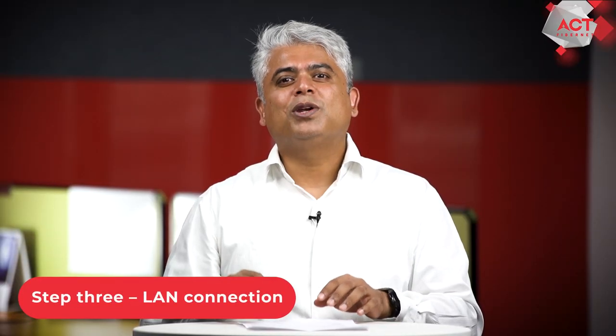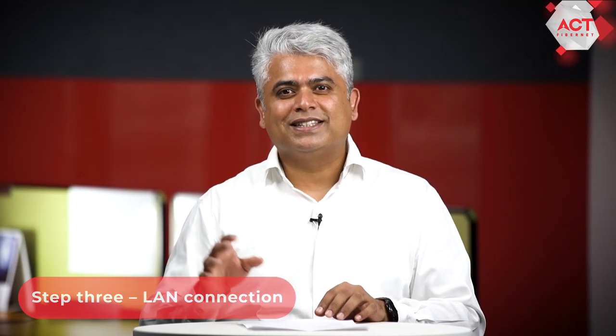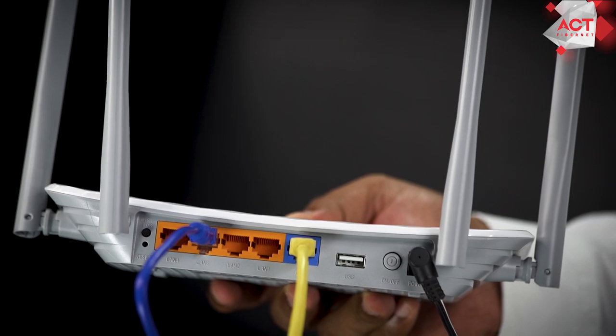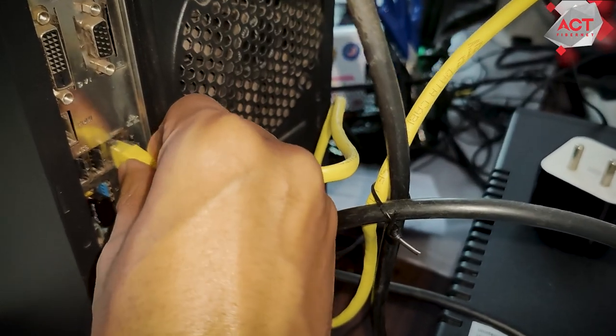Step 3. Now your router is ready to connect to a device. You could use the LAN cable that came with your router to connect to the LAN port on your router at one end and the LAN port on your computer at the other end. You could also connect using a new Wi-Fi name that pops up on your phone or your laptop to make this connection.